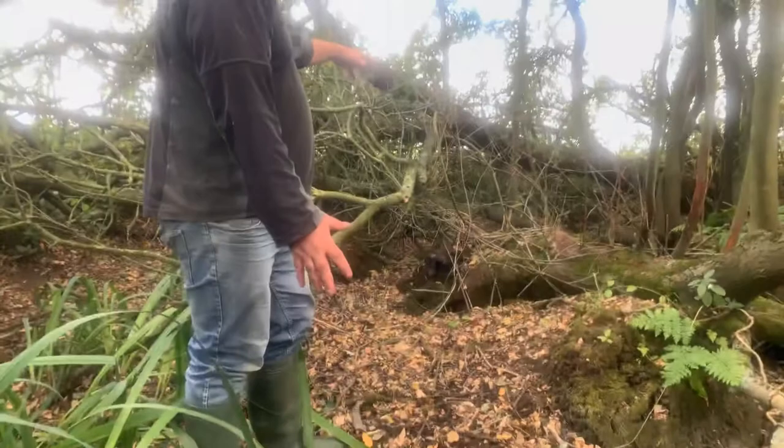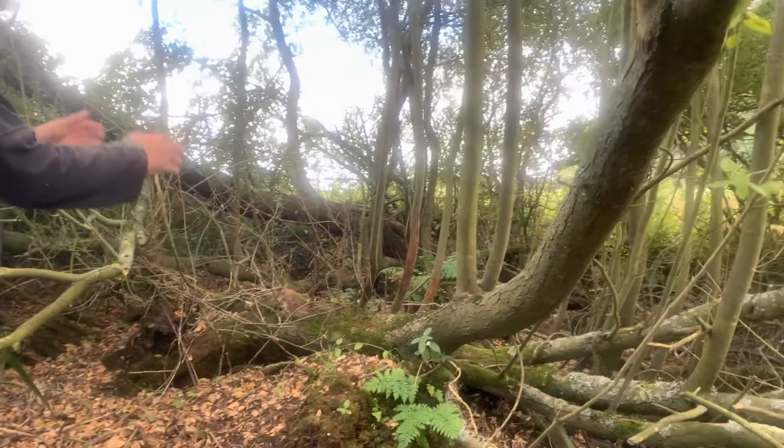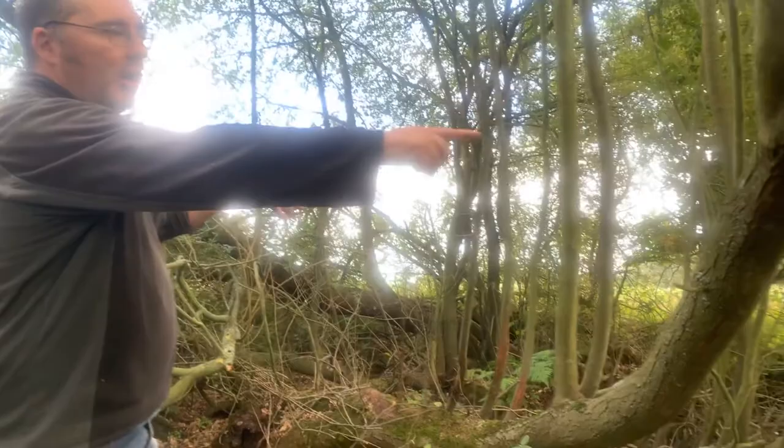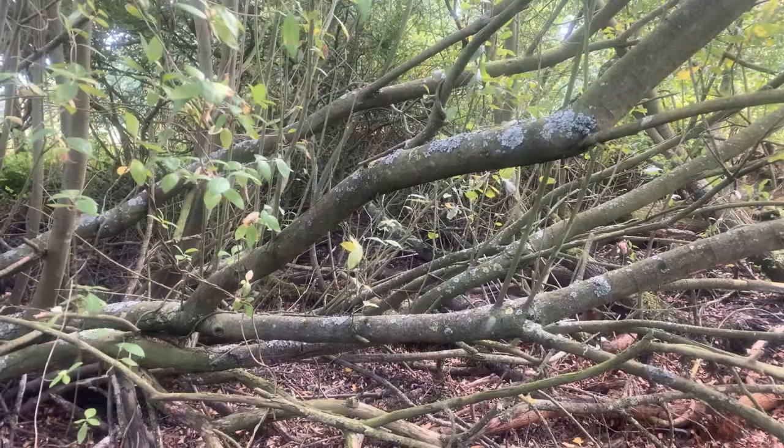There are some absolutely huge willow stumps here that have been cut or dumped in. It's not totally clear, but whatever's happened has regrown out of it. You've got old willow stumps and then this whole web of growth stretching across the whole of the pond. Over the back there you can see a really great big cut piece of willow, so I think there's been willow actually cut and dumped in here.